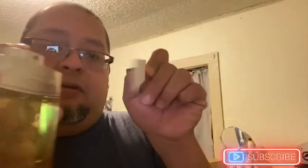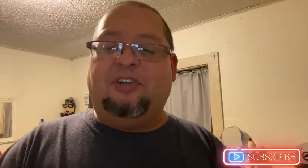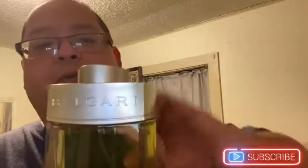It looks like they're all the same bottle style. The one I actually wanted to get was Bvlgari Man Extreme, but this one was available so I jumped on it. Good sprayer on this one. The cool thing about it — you can lock it up by twisting it, I saw that on the box. When you're ready to use it, turn it facing you; when you want to put it away, turn it sideways to lock.